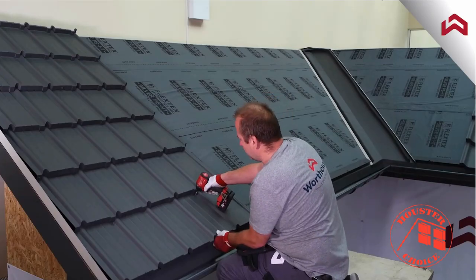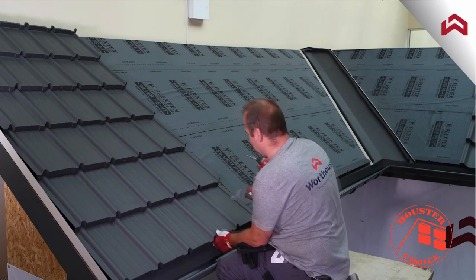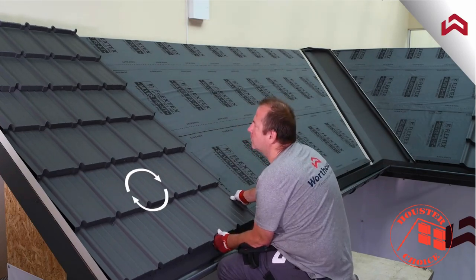If necessary, remove one of the two long fasteners and adjust the tiles to the angle of the existing roof as shown on the screen.